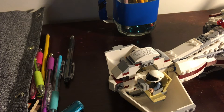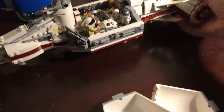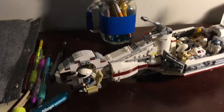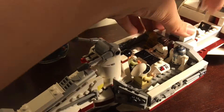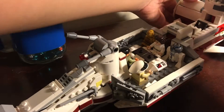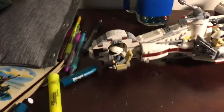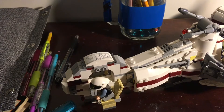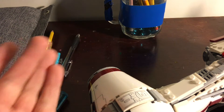I want to take off everything that won't destroy the build. There — that's it, that's everything off. All right, let's get everything back on. Five, ten — all right guys, this is what it looks like.